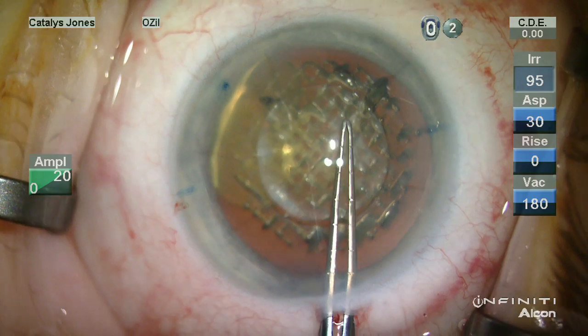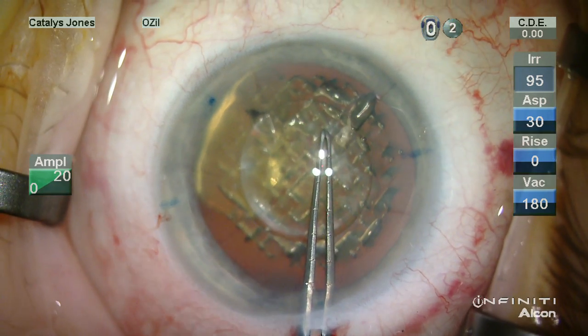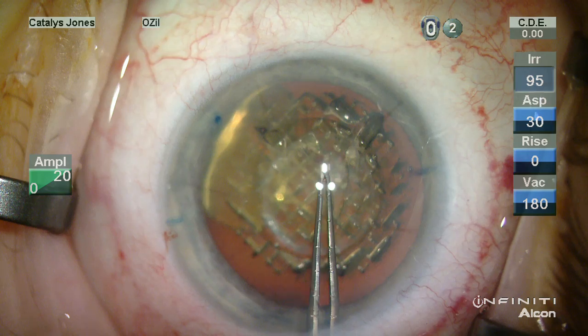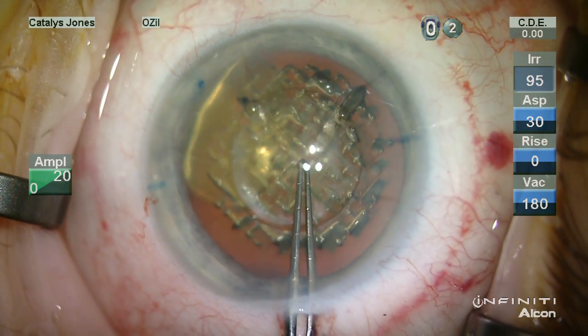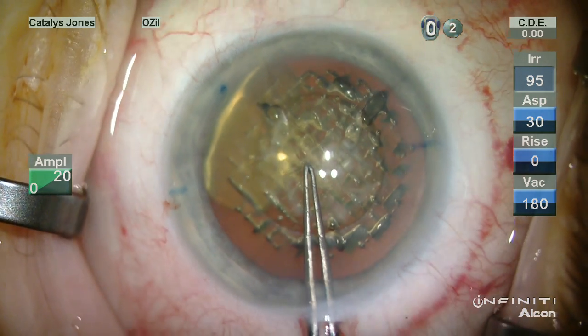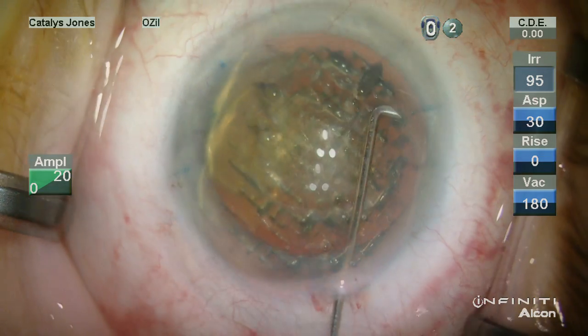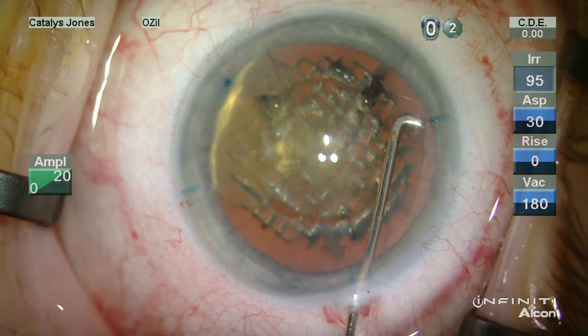I will check the capsulotomy for its completeness, and this is done using a touchdown technique at each of the areas of incisions that overlie the capsulotomy. Once I'm assured that the capsule is completely separated, it is then removed easily.